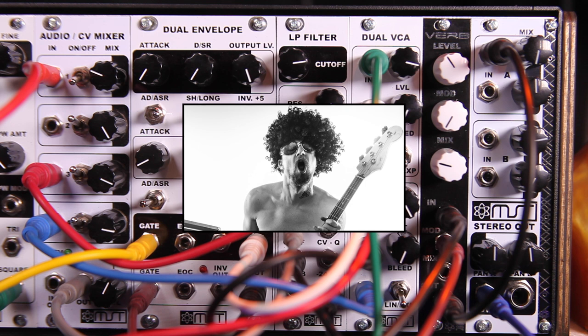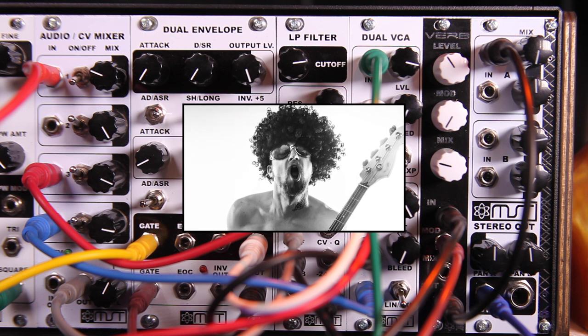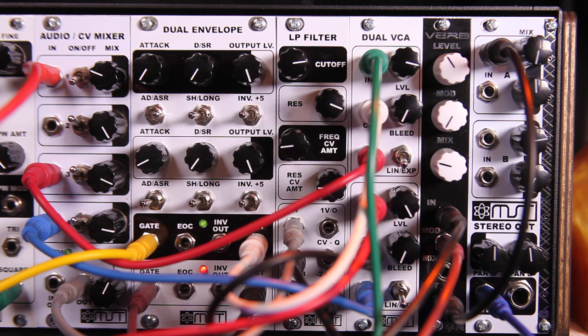Hey folks, Steve here with Synthrotech. We've got new products that are going to tickle your fancy. Today we are showing off a great new product that we have, which is called The Verb.